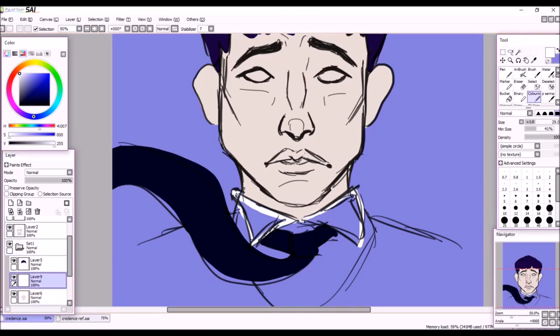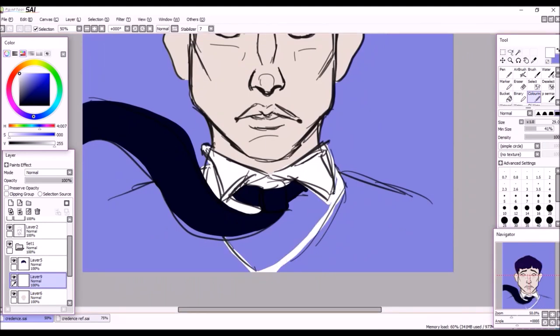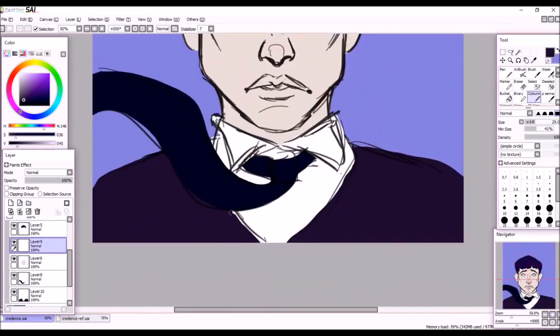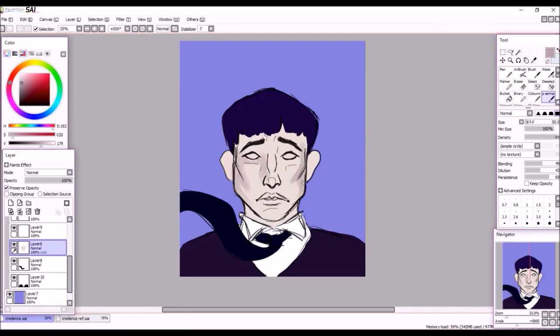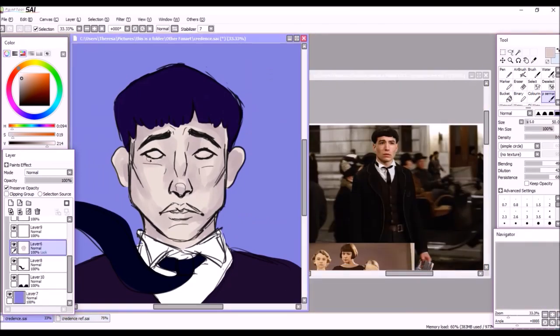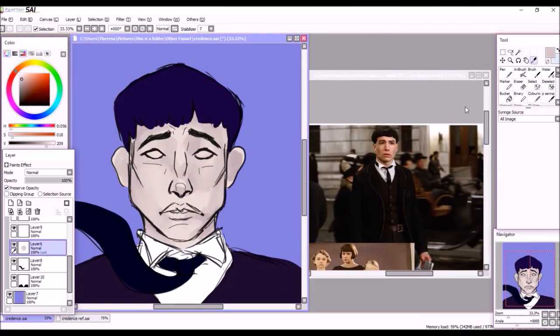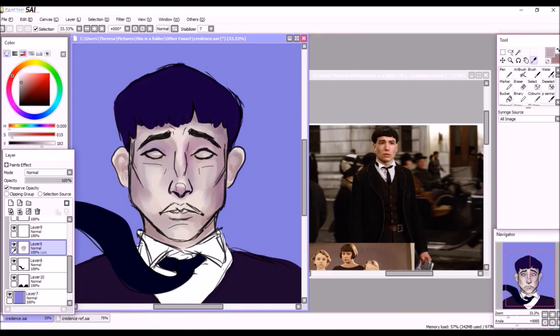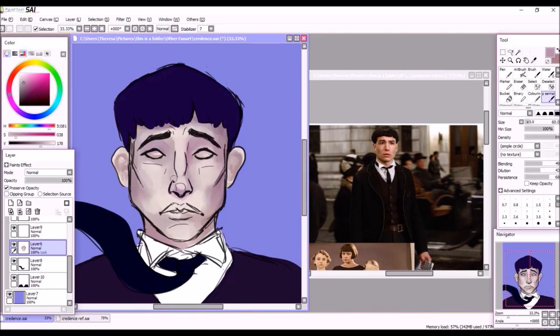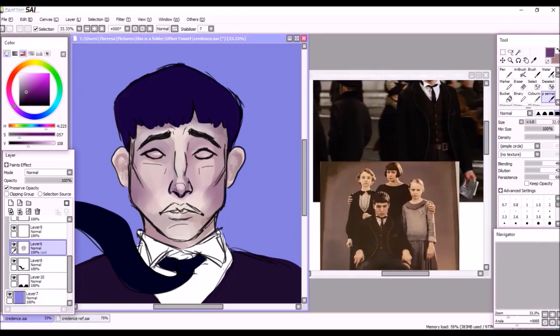I really liked Fantastic Beasts. I know a lot of serious Harry Potter fans weren't as big a fan — I guess it didn't really fit their expectations. But I knew very little about the extended Harry Potter universe going in, so everything was just a pleasant surprise. Ezra Miller was in it and I really like Ezra Miller, which is part of why this fan art came about — I just wanted an excuse to draw his face.